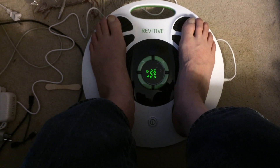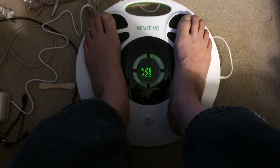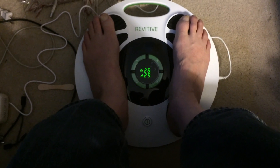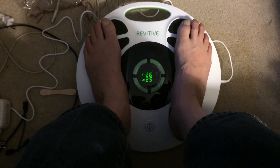One doctor said I had poly neuropathy. Monday I go down — which is three days away — for a spinal tap. So the whole story is not told yet.